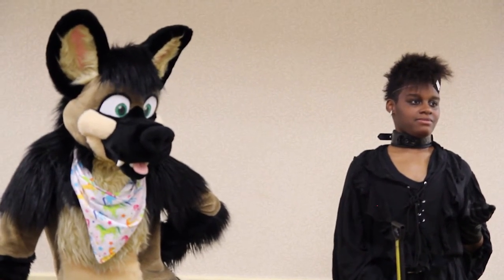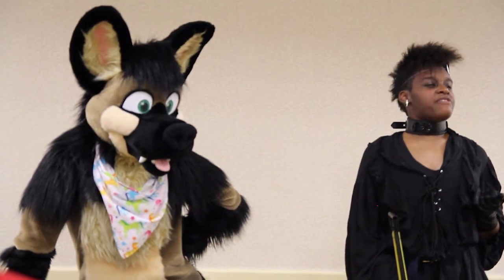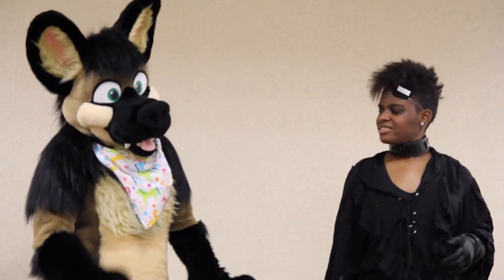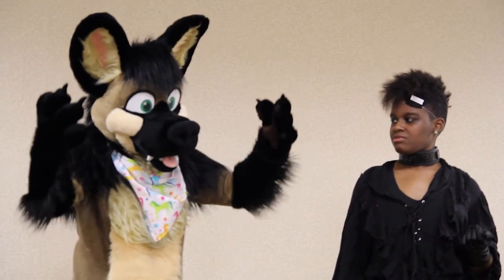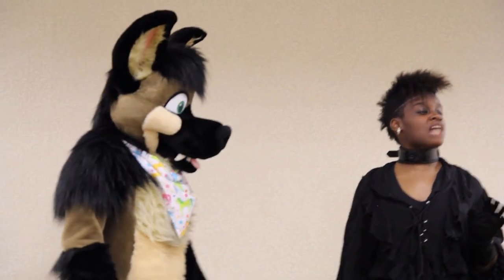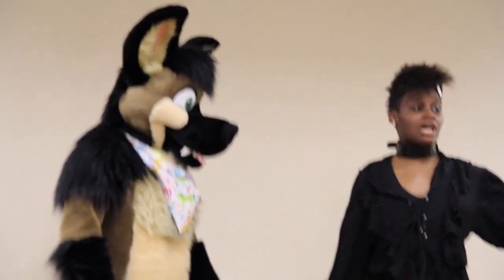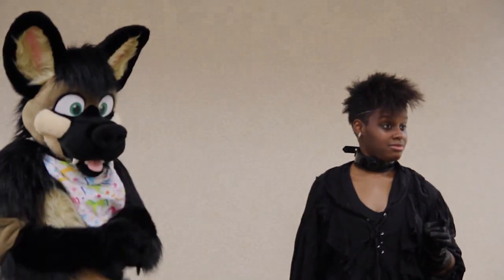Do you paint fur or do you get individual colors? Most of the time you want to buy fur of the color you're looking for, but sometimes they don't have it. If you want to airbrush, Harbor Freight has one for 20 bucks and it works great — if you kill it, go buy another one. They have a year warranty. There is a dye out there as well for doing entire fur pieces in different colors.